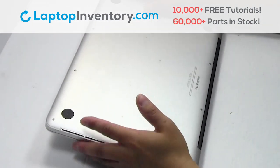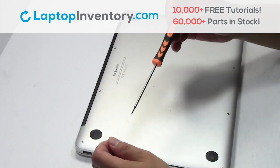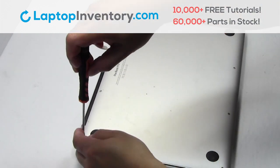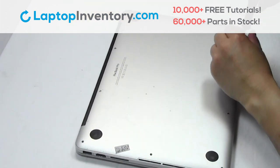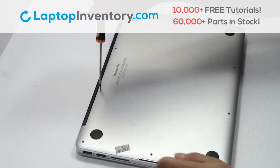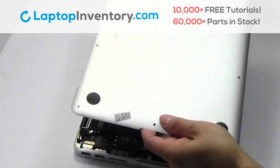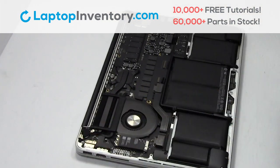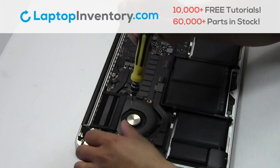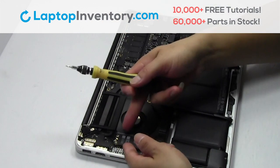Turn the laptop over, remove the screws. Remove the cover. Unplug the cable. Remove the screw. Remove the card.